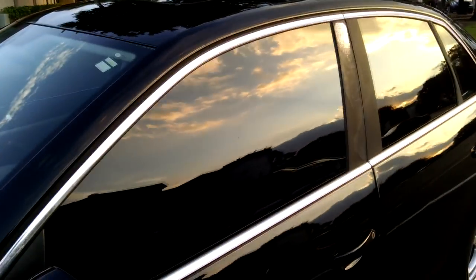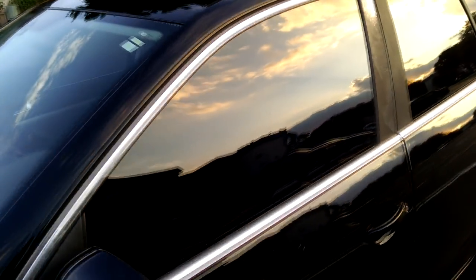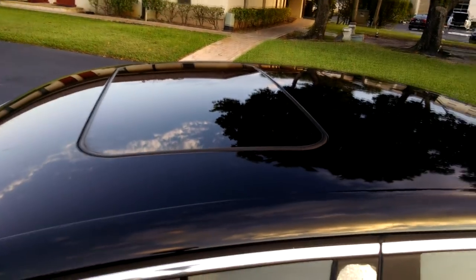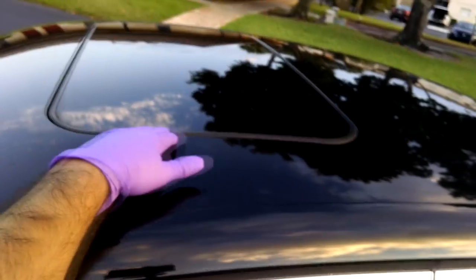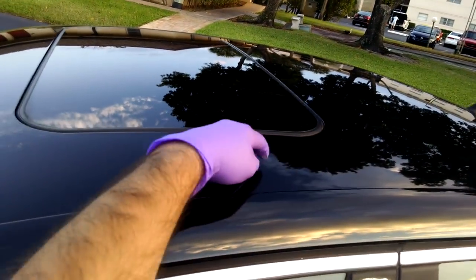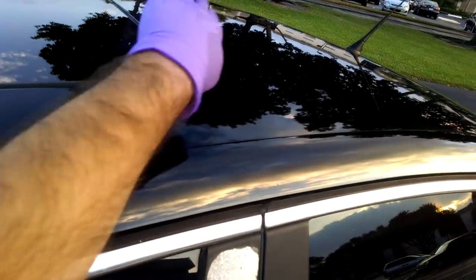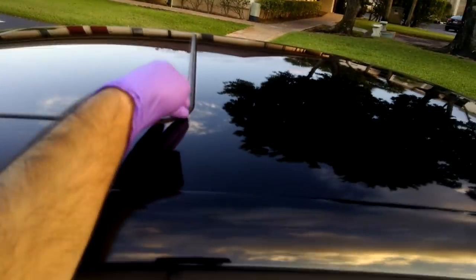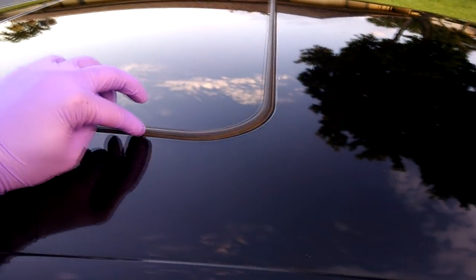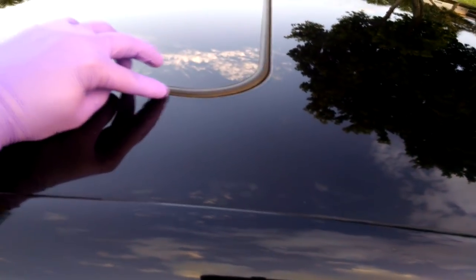I do the same for the windows. When I'm done, I will show you the finished product. With the moonroof or sunroof, what I like to do is for the front half, I will turn the car on, bring this back, tape up the front half — all the way up to here — bring it back down, then finish taping it up. Remember, this black plastic right here — you don't want to get any polish residue in there because it can stain and or make it very difficult to remove.